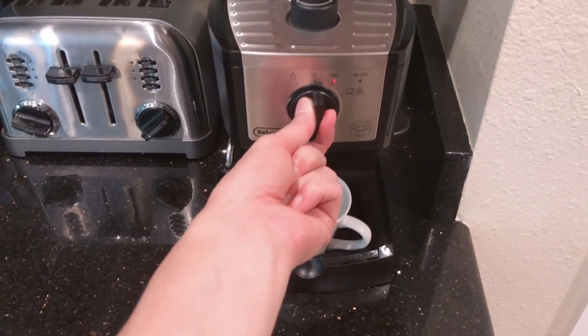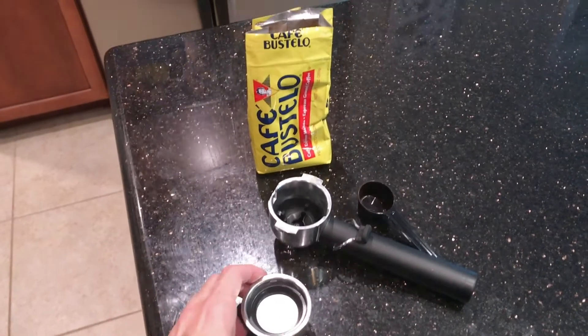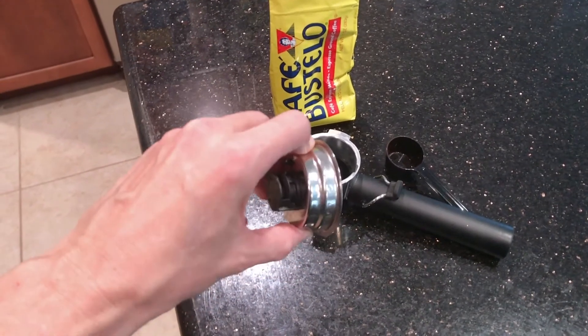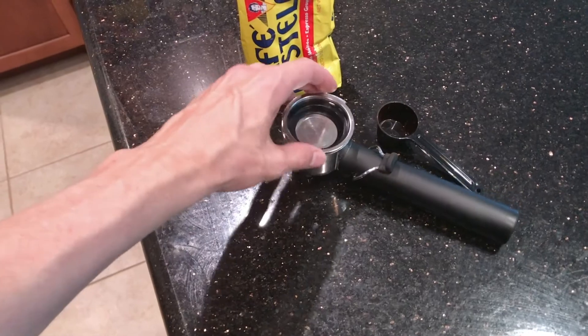Then turn it to the right and wait for the green light to turn on. Here's the cup that you put it in — the machine gives you a one cup and a two cup. This is a one cup. You place it in the handle until it falls in, and there's a little locking system.